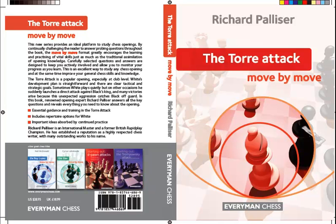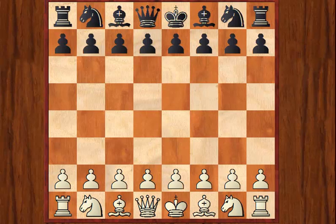If you want to know what the generic idea of the Move by Move series is, there's another video up here that explains that in some detail, so I won't cover that here. I'll just talk specifically about this book. As you will probably know, the Torrey Attack relies on the move Bg5 as White in the Queen's Pawn openings. A typical example being as follows.